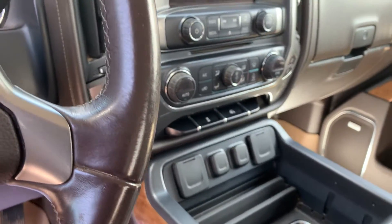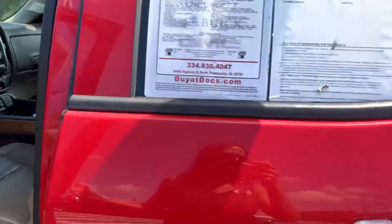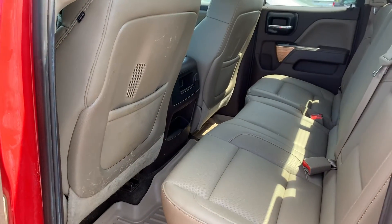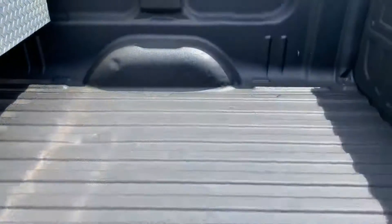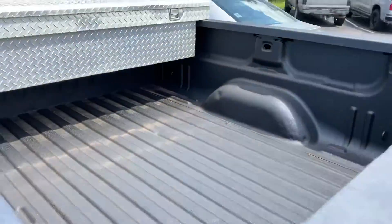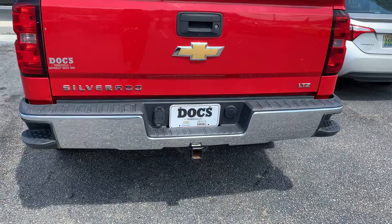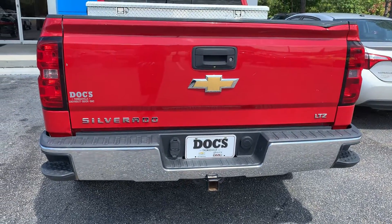It's got a lot of ports and stuff to charge your devices. Check out the back — you've got your WeatherTech mats back here as well. You've got a spray-in bed liner and a standard toolbox. You've got your bumper with the steps in it, your receiver hitch, and this is the LTZ trim level.